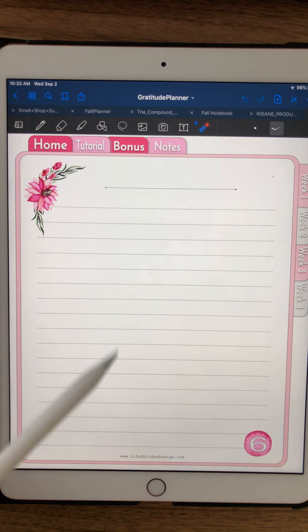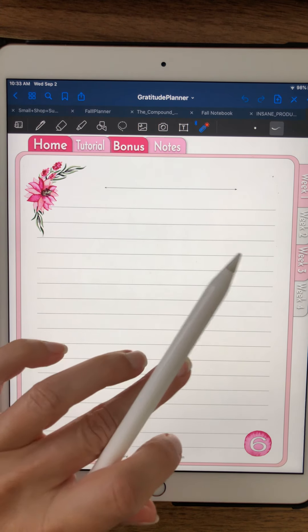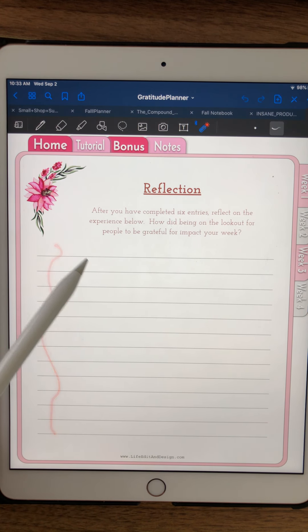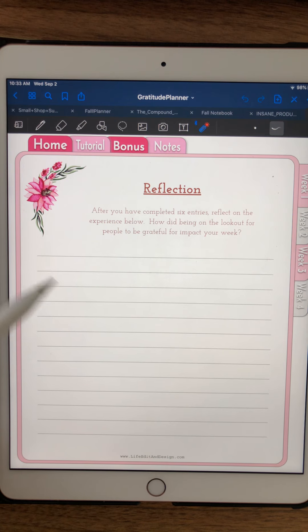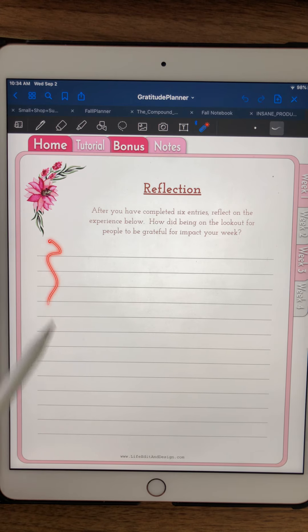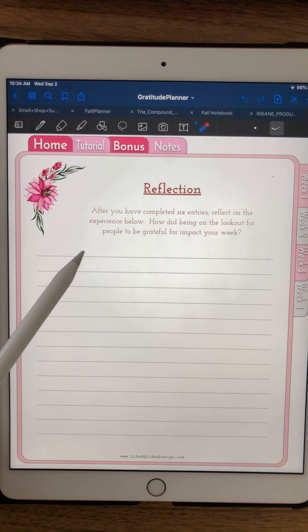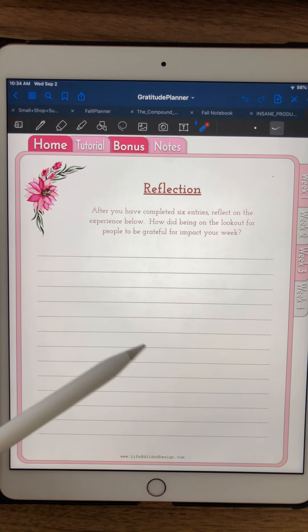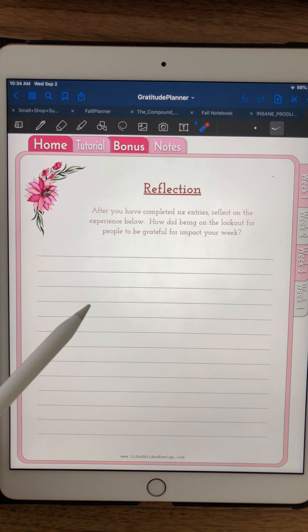Here you're going to do a reflection on the experience as a whole. As you become more aware — who am I going to write about today? — you're going to be on this kind of hide-and-seek all day, this Where's Waldo all day, looking for people to appreciate. How did that feel? Did you find there were examples everywhere? Did you start to see things you just never noticed before?